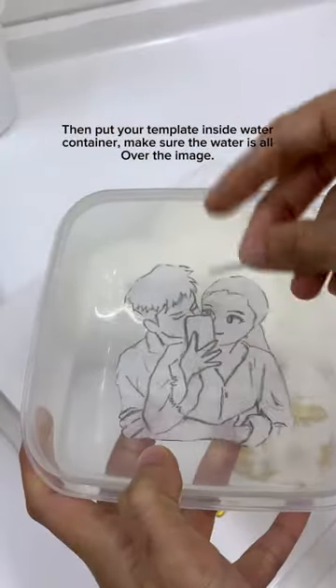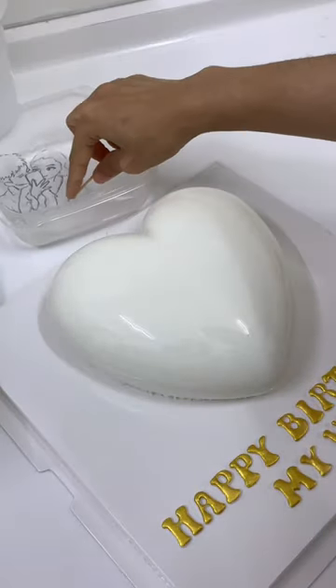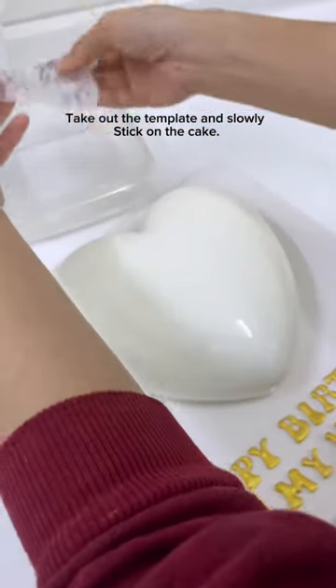Then put your template inside the water container, make sure the water creates a lovely image. Take out the template and slowly stick it on the cake.